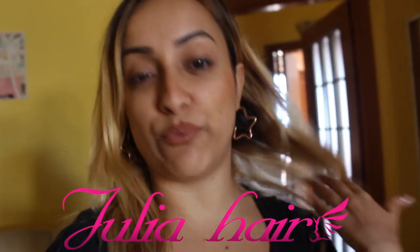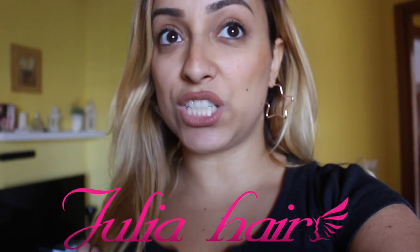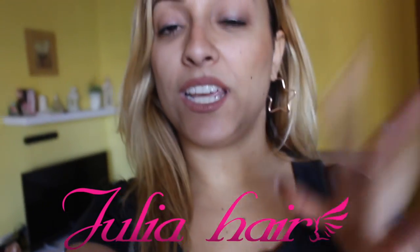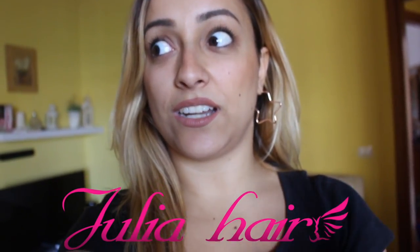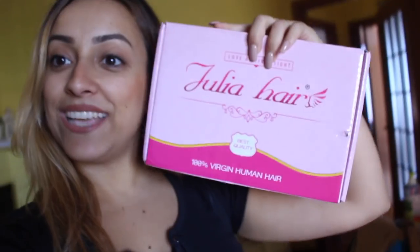This video is in collaboration with Julia Hair. Julia Hair is a brand, a site that contains so many hair extensions and different textures. I love so much Peruvian hair and Indian hair and Brazilian hair — I think those are the most incredible hair I've ever seen.